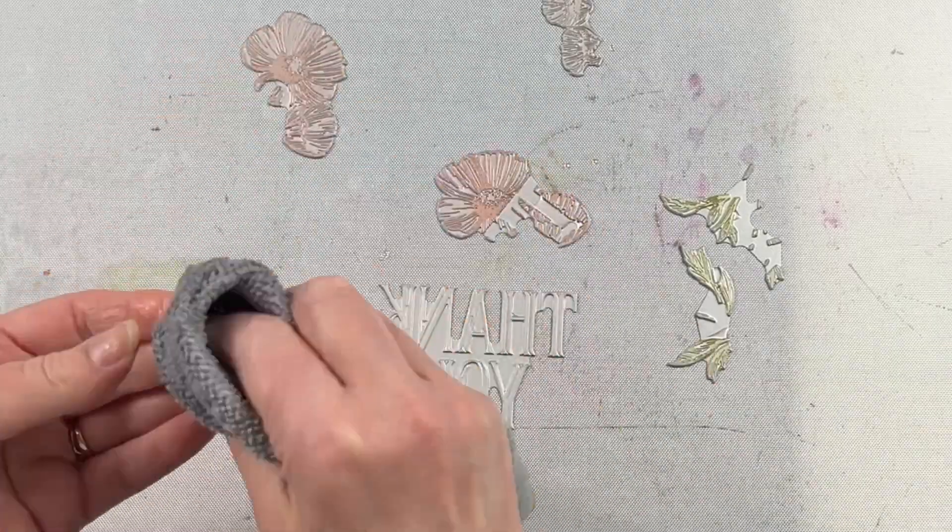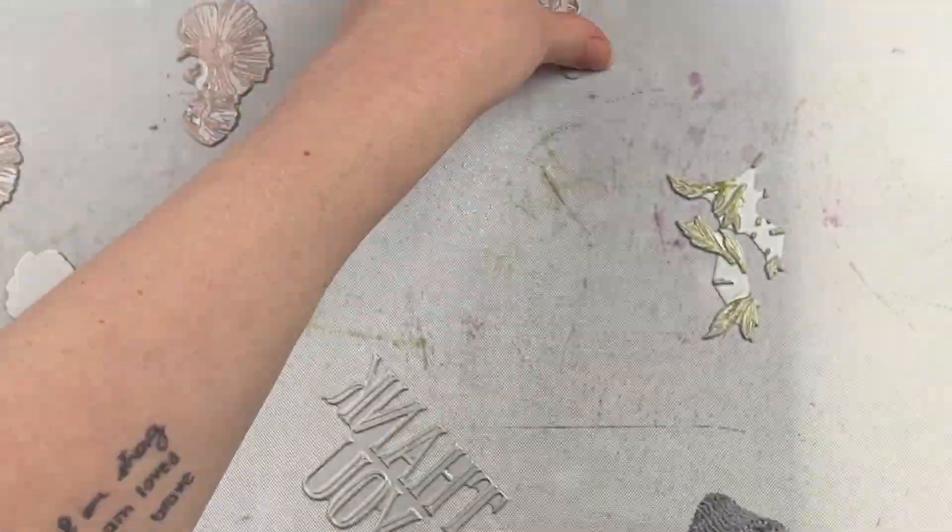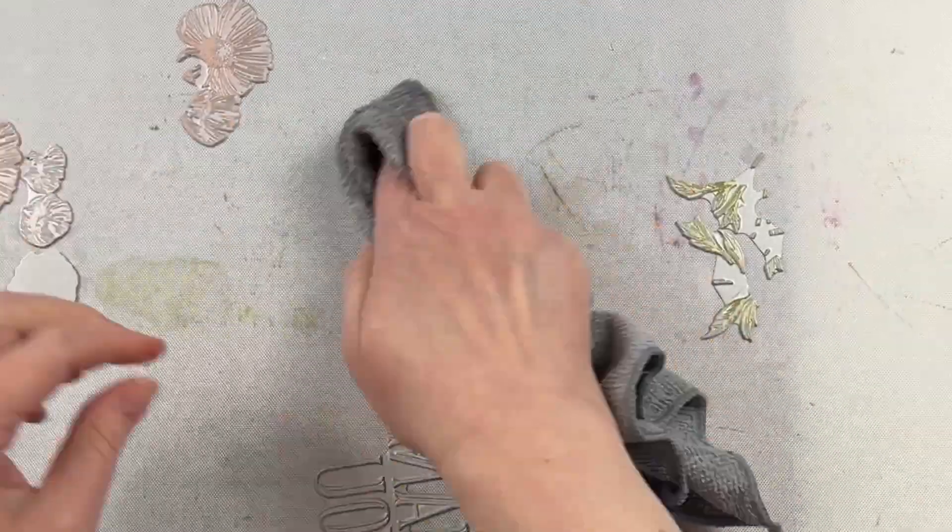In order to clean the ink off the plates, you just use some archival cleaner. Sometimes the inks will stain the plates, but it doesn't affect their use in any way.